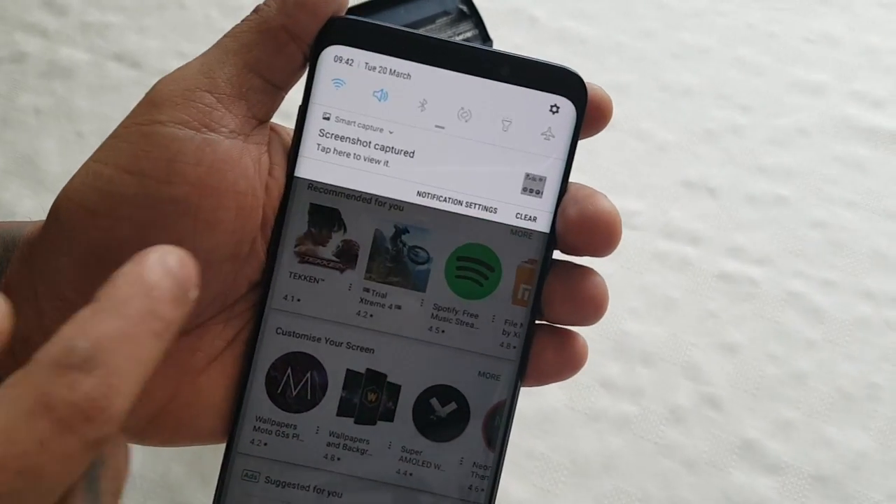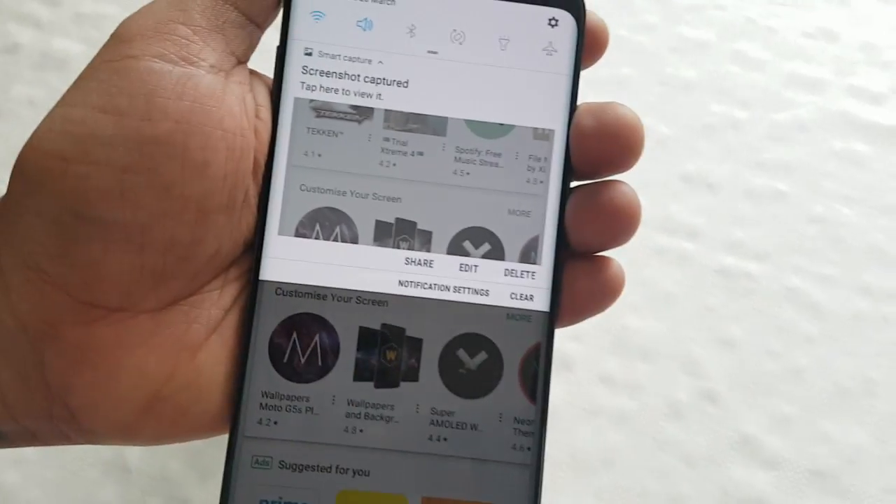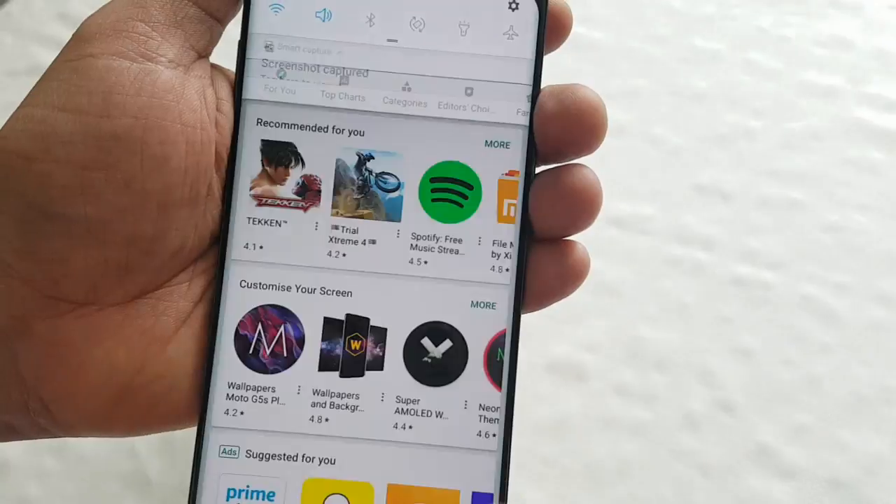When you pull down the notifications you'll see three different options: you'll see the share option, you can also edit the screenshot, or you can delete it — it's up to you.